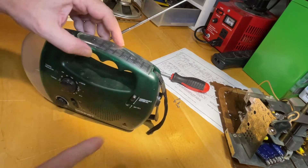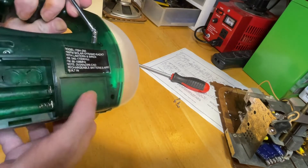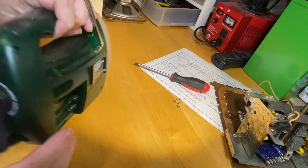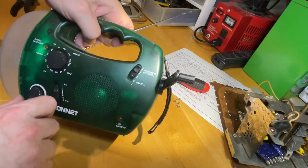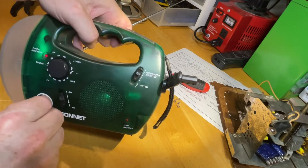It has solar power with rechargeable NICAD batteries built in, regular batteries, and a 12 volt DC input. It has a dynamo that charges the NICAD batteries and it actually works. Right now it's running on the NICAD that I charged in the sunshine today.